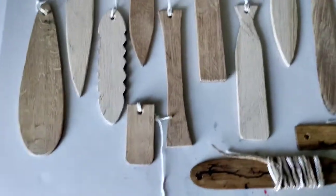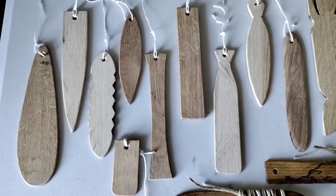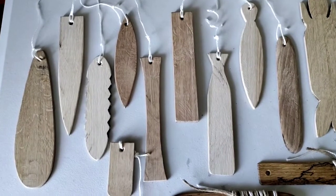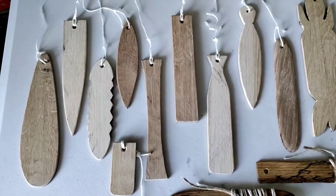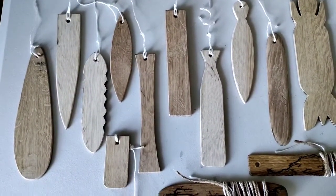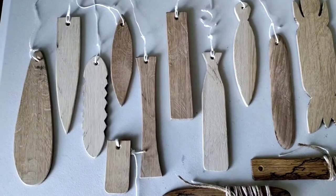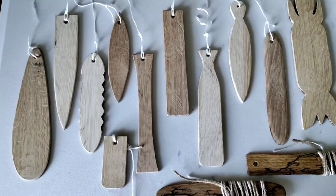These are other traditional bullroar designs. From the left, you can see that the bigger one makes a deep sound and it's heavy. That's probably around 11 or 12 inches long and about 3 inches wide, or a little bit wider at its widest, and that makes a very pleasing deep sound.